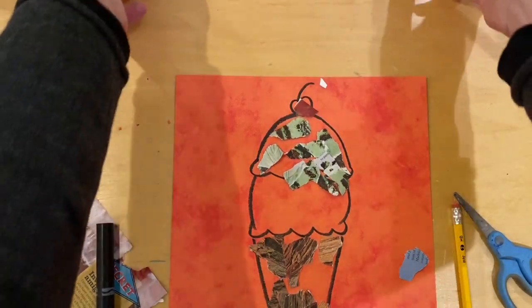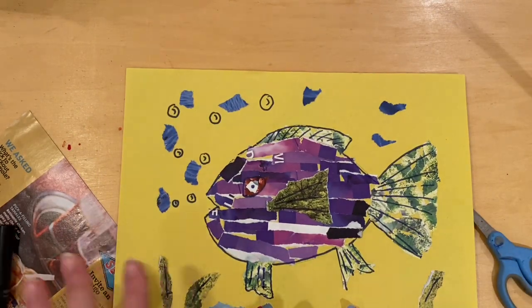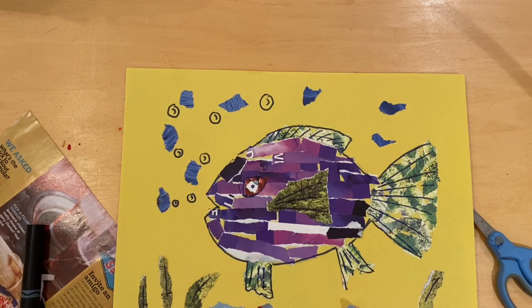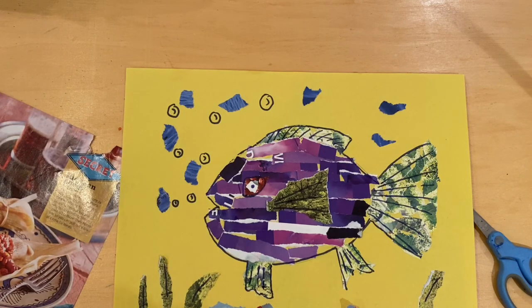There you are. Want to see another one? Here's a fish I made — I had fun looking for all the colors. I even added some coral, seaweed, and bubbles. So if you make a picture, as always send it to Mrs. Pulliam. I put together a video to share for the next time. Have a great day and have fun creating!